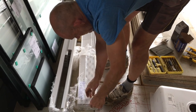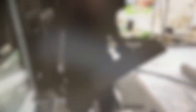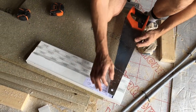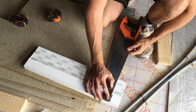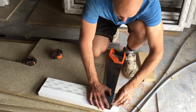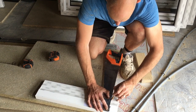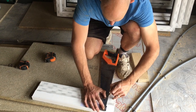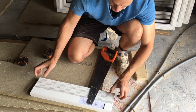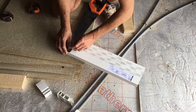Step two: you have to cut the windowsill for the bottom of the window. Measure the width of the window — the actual full size of the UPVC window, which is 435 millimeters. So what I'm doing is I'm cutting the windowsill to 435 but then leaving a 50 mil horn on each side that'll stick out past the window. The width of the horn is always 50 mil.